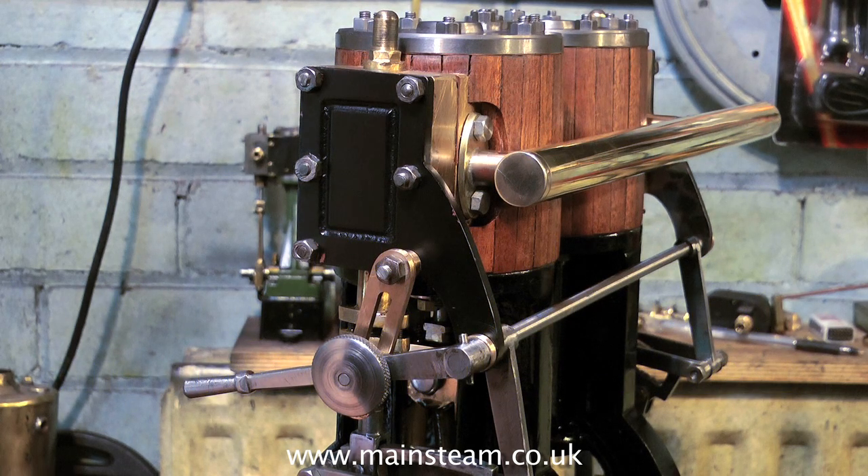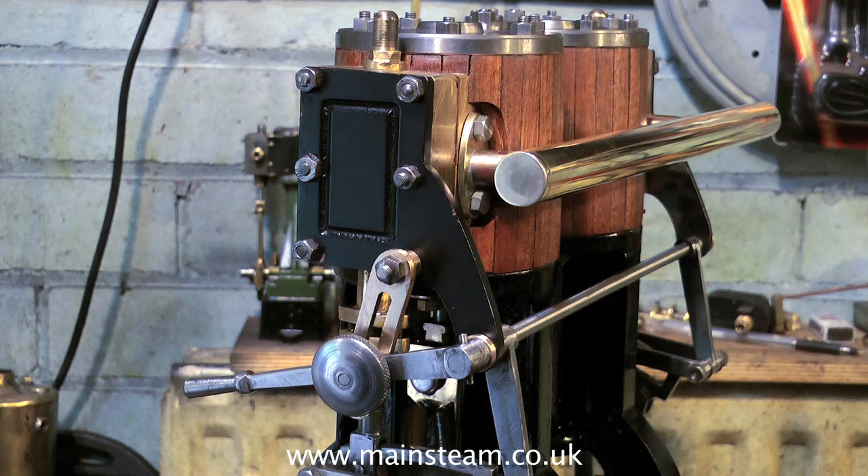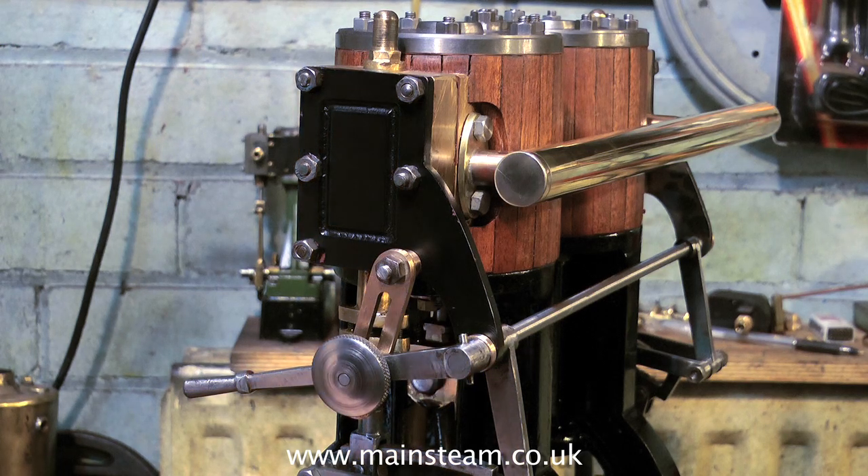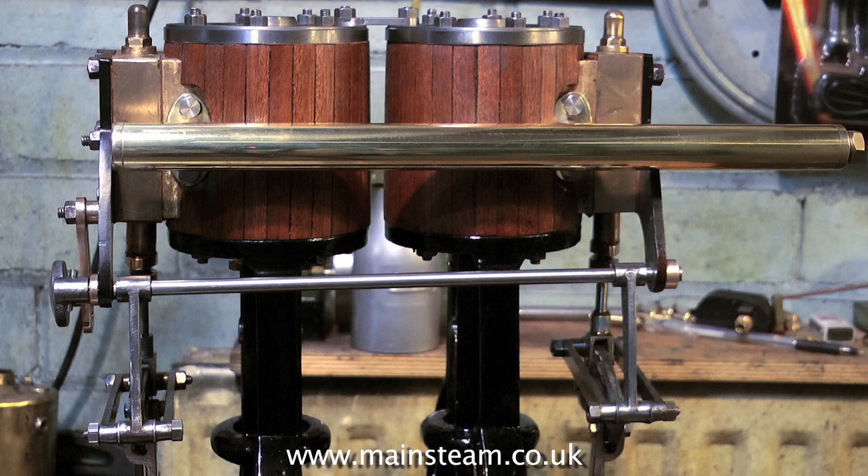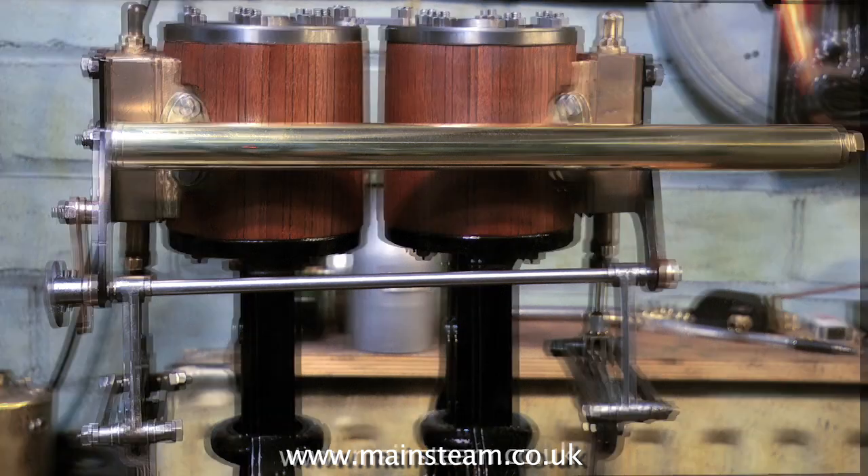Here you see the engine with an exhaust collector fitted. I made the exhaust collector with a piece of 5/8-inch diameter brass tubing, silver-soldered to a couple of pieces of machined phosphor bronze, which in turn were silver-soldered to the flanges that mount on the cylinder.